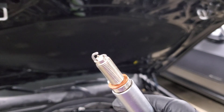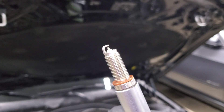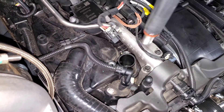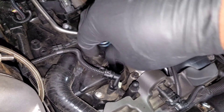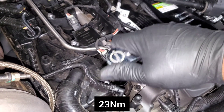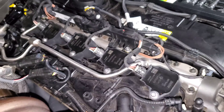Here we have the new stock plug ready to go in — nice and shiny. I'm leaving it at the stock gap, but if you want to double-check it, use your feeler gauges; it should be between 0.028 and 0.030 inches. Thread it down into the spark plug hole starting by hand for safety, hand-tighten until you feel a little resistance when it's bottomed out, then torque it down. It doesn't need to be torqued like crazy — it's an aluminum cylinder head, so just get it tight, don't go crazy with it.